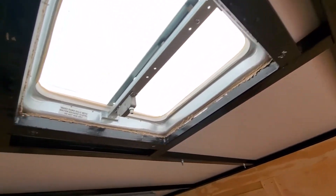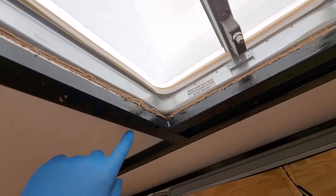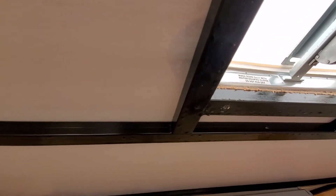I took that whole seal off and water's coming in right here, dripping down a little bit. You can see it's wet — we've got a problem, man.